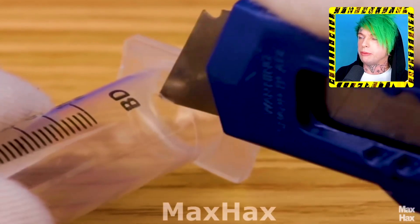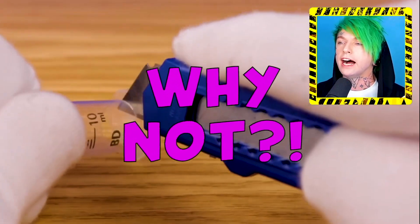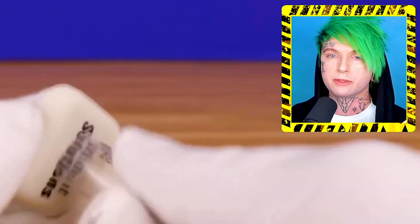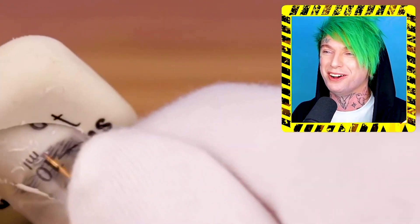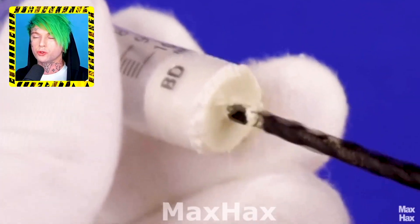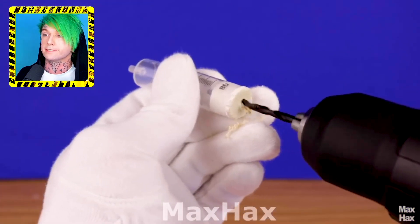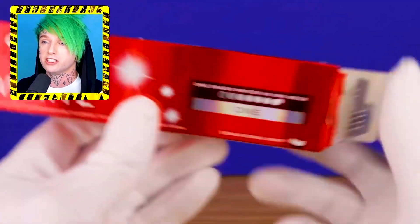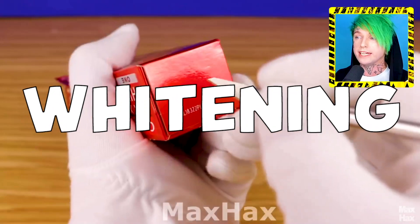We have a syringe. Let's pull the top out and start cutting it apart. Why not? I mean, that's what we do here, right? We just cut stuff up and put it on other things — that's basically what this channel has become. And what is this, soap? Is this soap or is it foam? And we're gonna drill a hole through the soap foam.